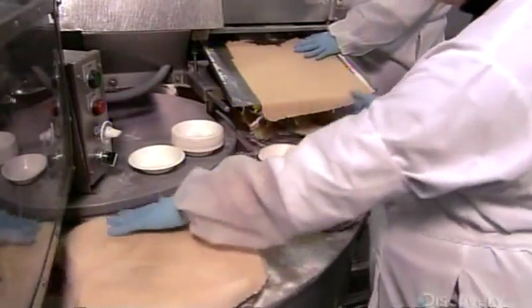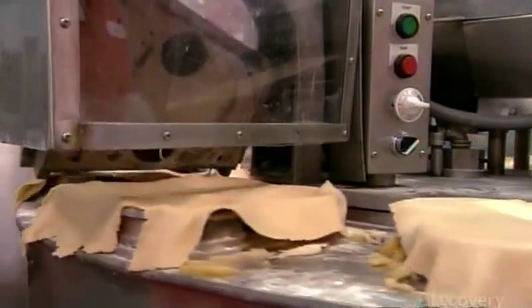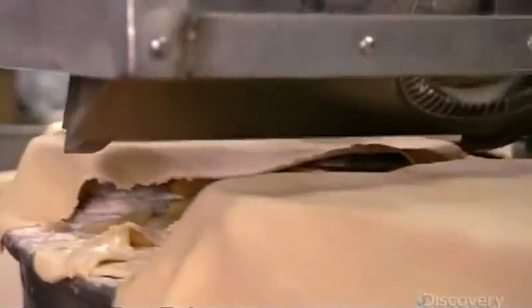Now full of sweet fruit, a worker tops the pies with more dough, giving them the upper crust. Like a big revolving cookie cutter, a rolling die punch cuts the dough around the pie plates, separating them and trimming and crimping the edges all in one action.